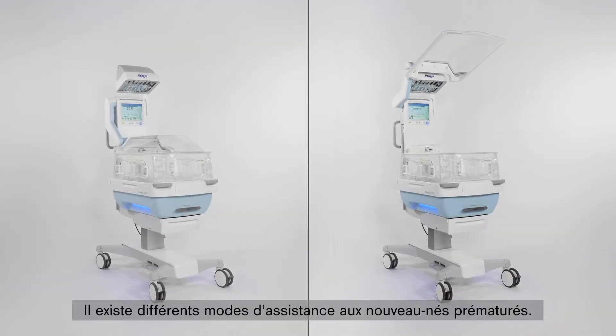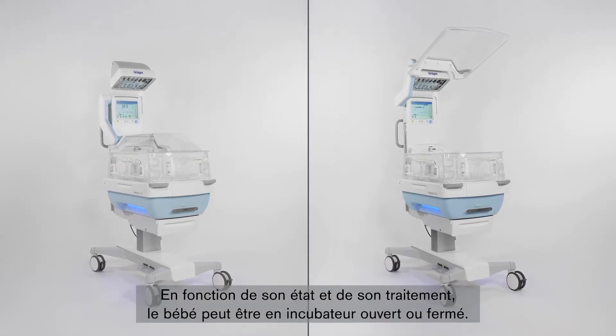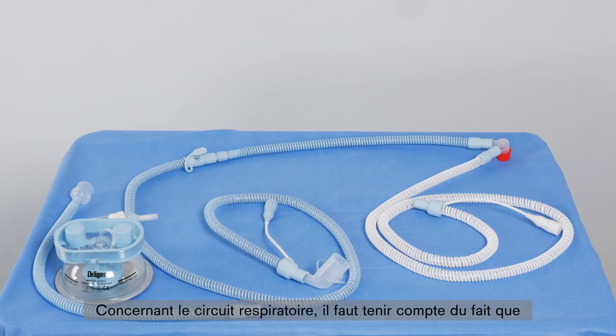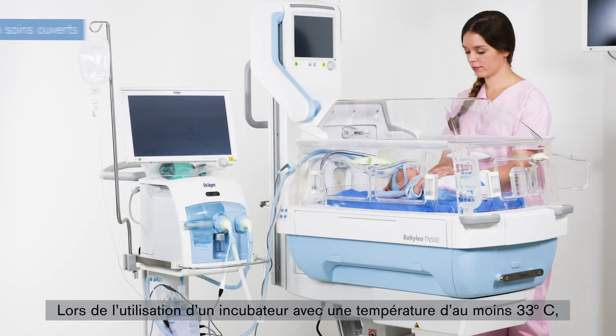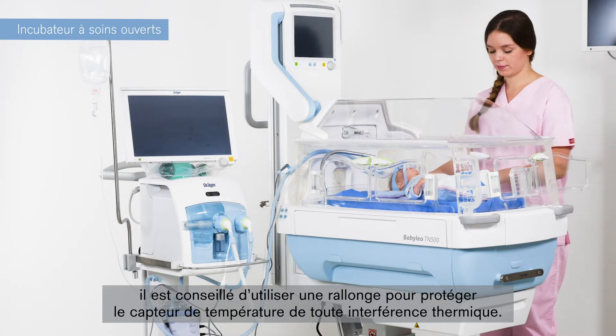There are several variants for the proper support of a premature infant. Depending on therapy and illness, the baby may lie in a closed or open nursing bed. Regarding the hose system, please note the following: the VentStar Heated Neonatal Plus breathing circuits have a common hose extension, to be found in the inspiratory limb between the sensor connector and the Y-piece, which is not heated. When using an incubator with a minimum temperature of 33 degrees Celsius, it is advisable to use an extension to protect the temperature sensor from thermal interference.